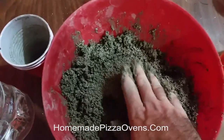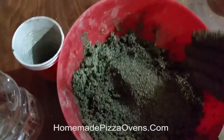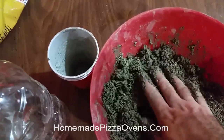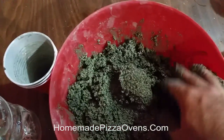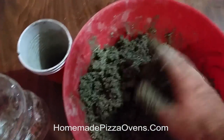Once it's mixed up, it should look something like this, to where it can be formed in a shape. You do not want this soupy, but you do not want it too dry. Once you've got it mixed up to that consistency where you can squeeze it and it will hold its shape, you can go ahead and put it in your forms and let it dry.